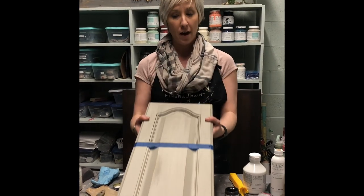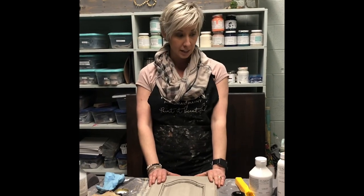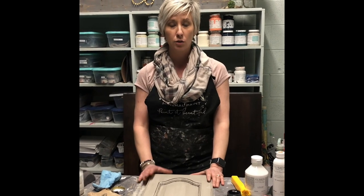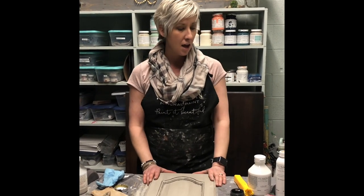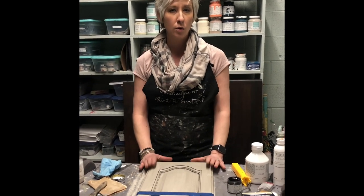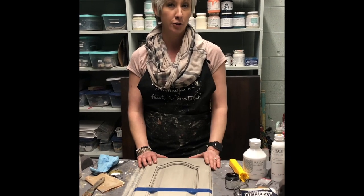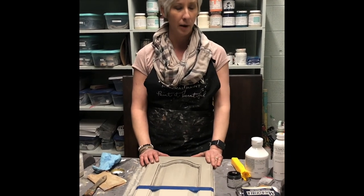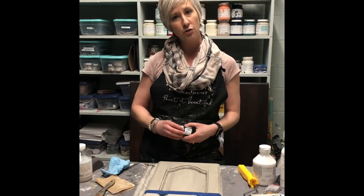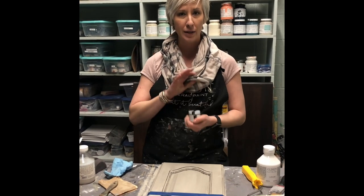If you are interested in getting one of our kitchen cabinet kits, you can comment, message us, or phone us. We can do curbside for the rest of the week, but we will be open in shop next week starting Tuesday from 12 till 4, Tuesday through Friday. You can come in and see the color selection for yourself, but we can help you choose colors online too. If you have any questions, don't be afraid to ask. Hope you guys have a great week. Bye.